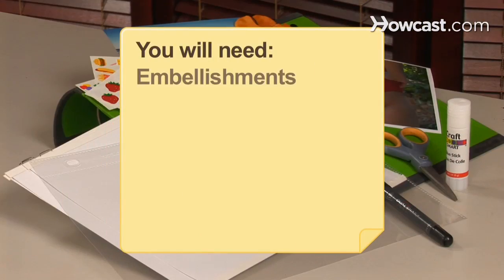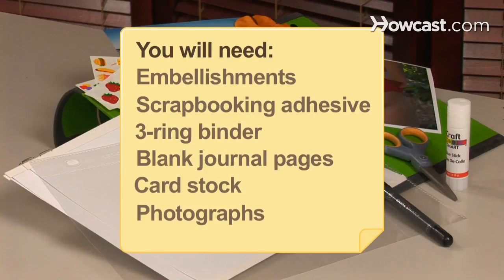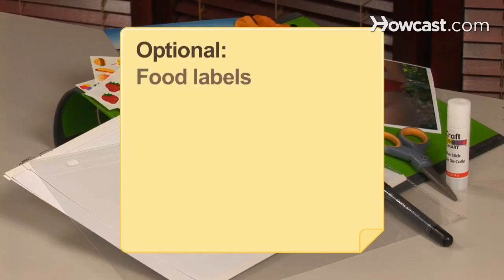You will need: embellishments, scrapbooking adhesive, 3-ring binder, blank journal pages, cardstock, photographs of your weight loss progress, scrapbooking pen, scissors, scrapbooking page sleeves, and food labels.